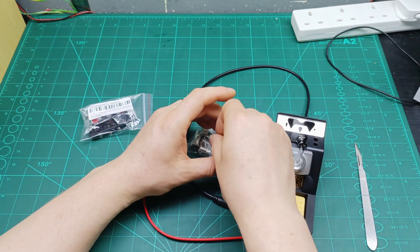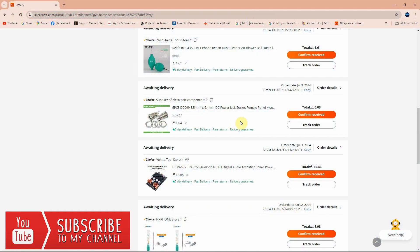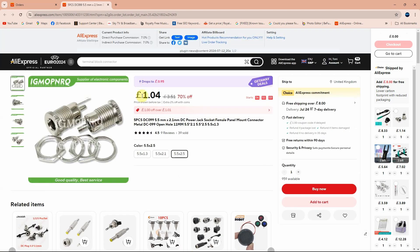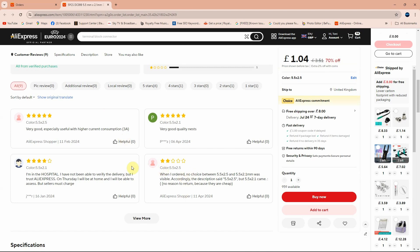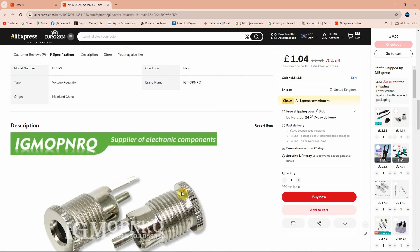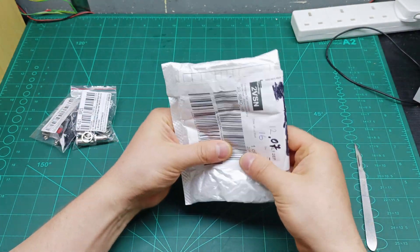I believe there are five pieces here. I ordered them on 3rd July, so ten days delivery. For five pieces I paid a total of £0.03. Looking at the listing, it's £1.04 and the price changes depending on which type you want. Some buyers noted problems with them but I tested them and they work for my soldering station. Link is in the description below.